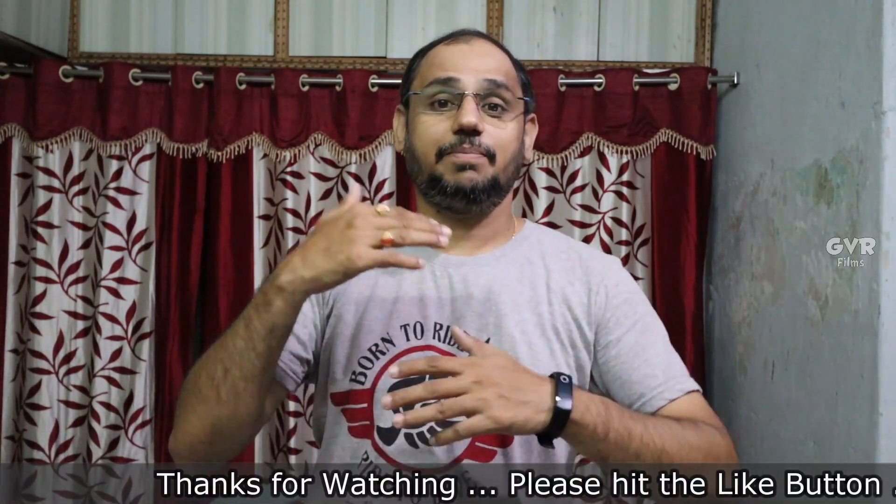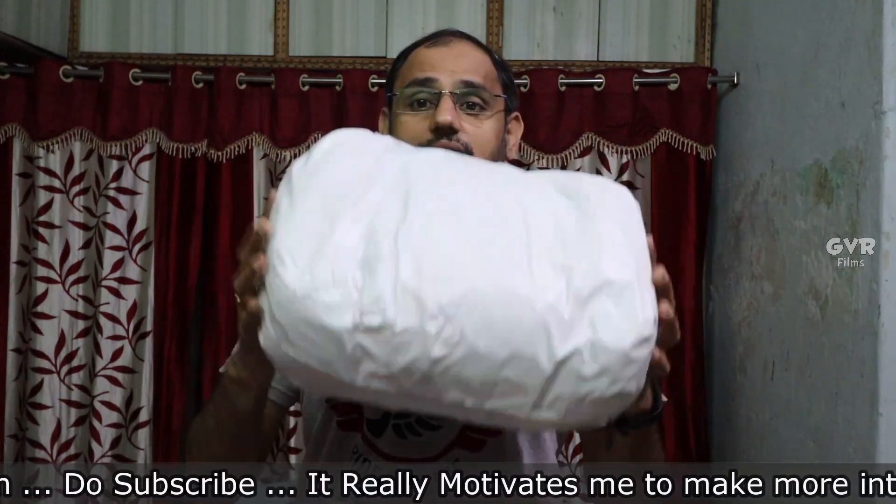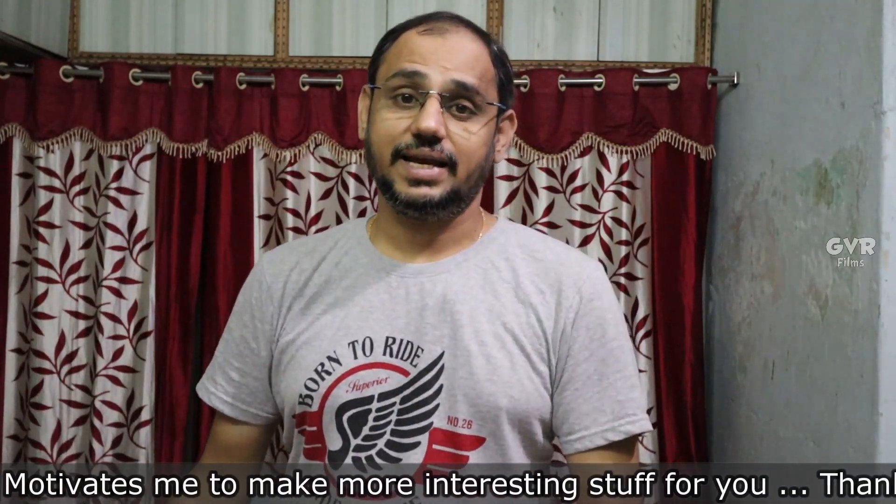So let's unbox this video. We have a little package here. We have a little shop in Pune and I have been in Pune for almost one week. Without any further ado, I will unbox this and show you the jacket and the features of the jacket.